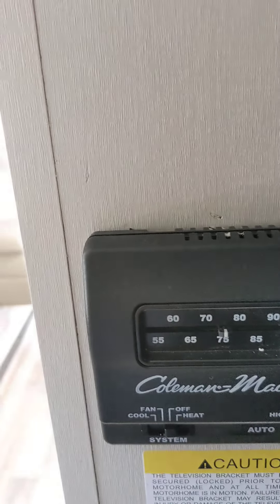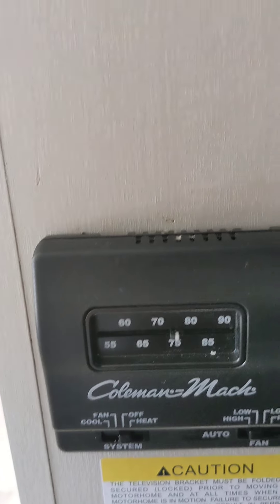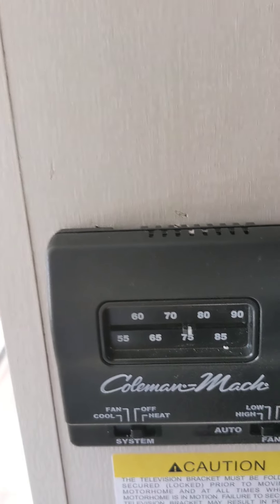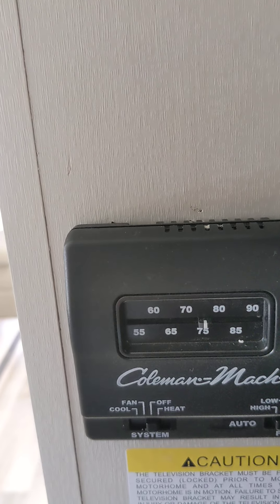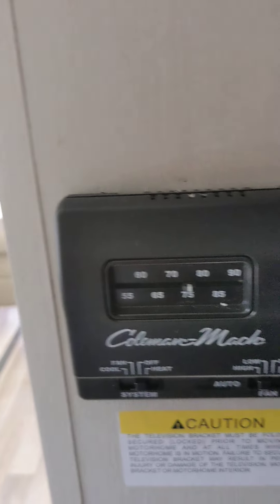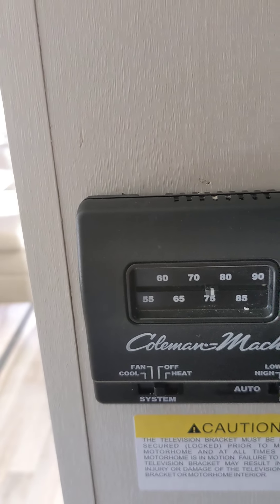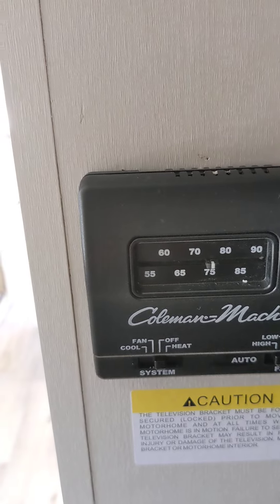Keep in mind these thermostats for the air conditioning will only work if the generator is on or if you're plugged in. They won't work off the battery or the inverter. The heater will work if you're not plugged in — it just uses a fan and propane — but the air conditioning will not. You can have the air conditioning in the back running while driving the vehicle; just make sure the generator is on. That's how the air conditioning works.